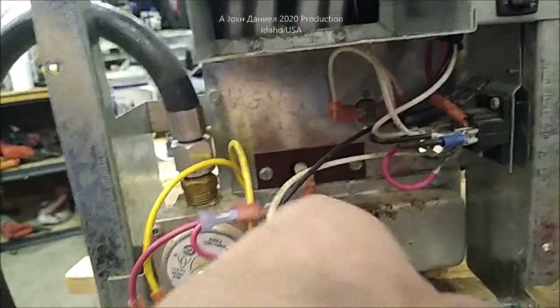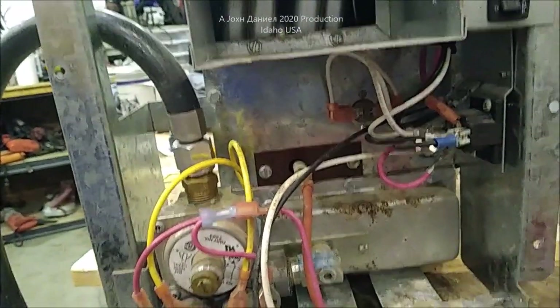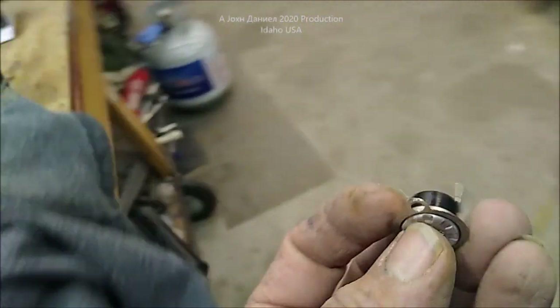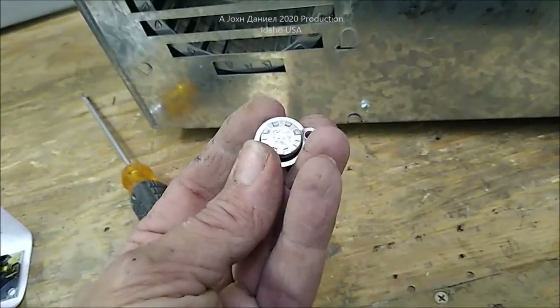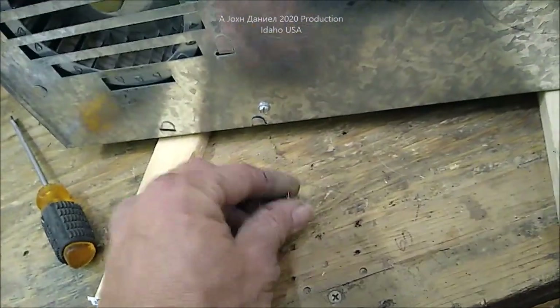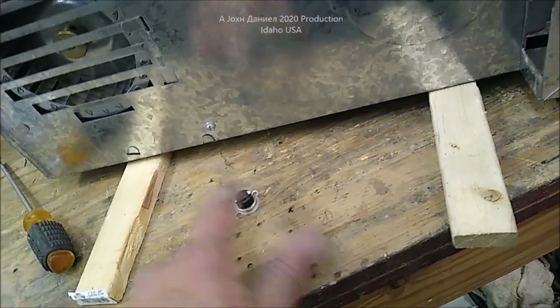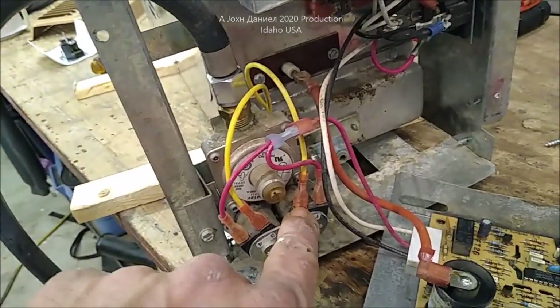The big thing that goes wrong: your igniter up in here rarely fails. Your over-temp switch — this one right back here — is a click disk or thermostatic click disk. It's set for about 120–125 degrees Celsius. When it's cold it's making contact; when it reaches that temperature it'll click and break contact, which breaks contact to your gas supply.